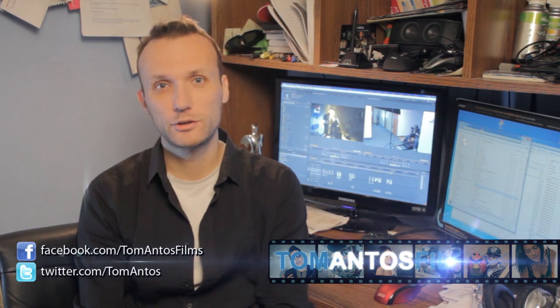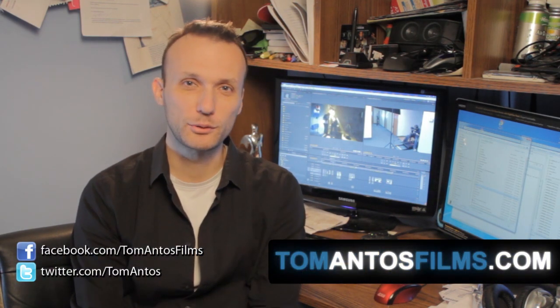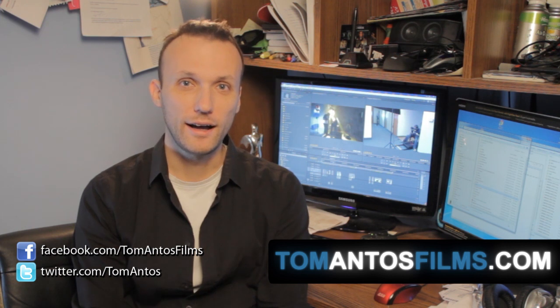Hi guys, my name is Tom Antos. Today I wanted to show you a little preview of this cool new project I'm working on, and then afterwards I'll show you guys how I did it.